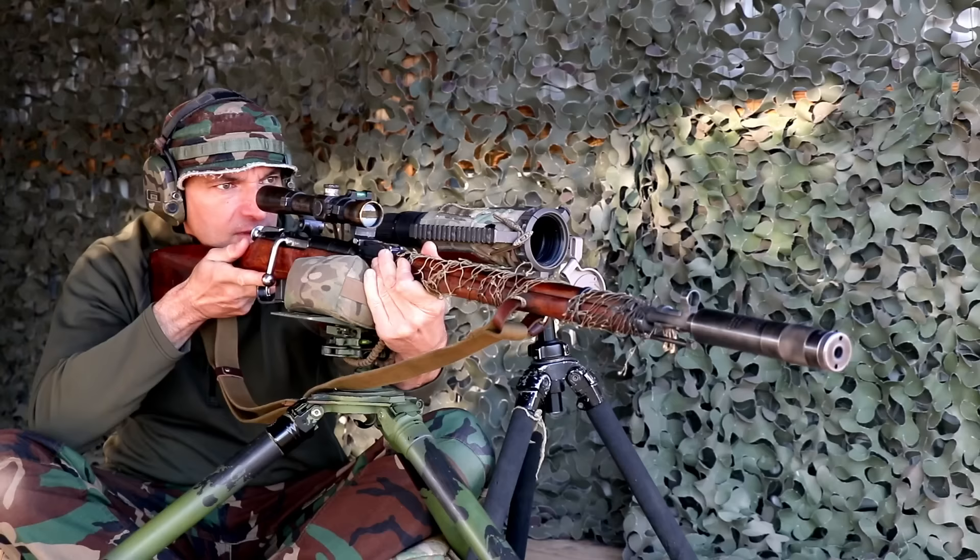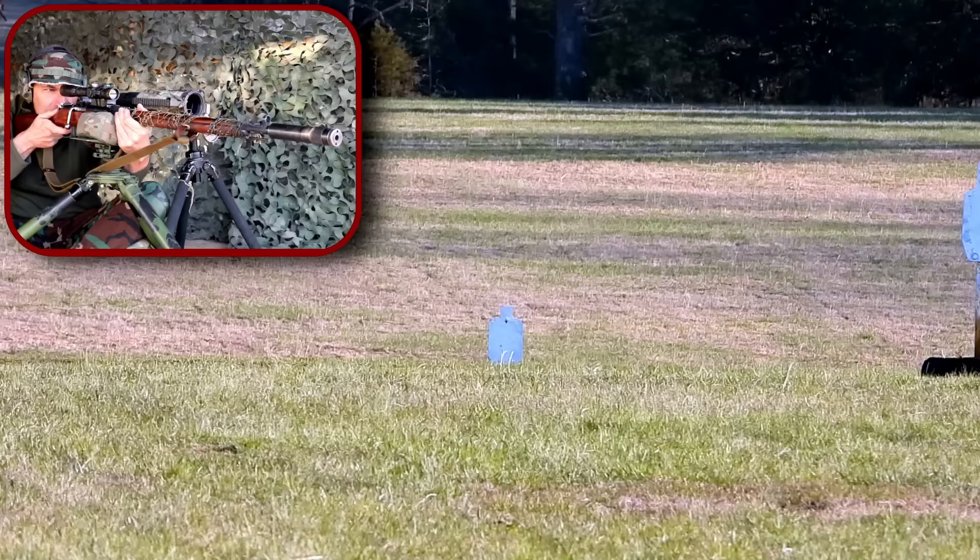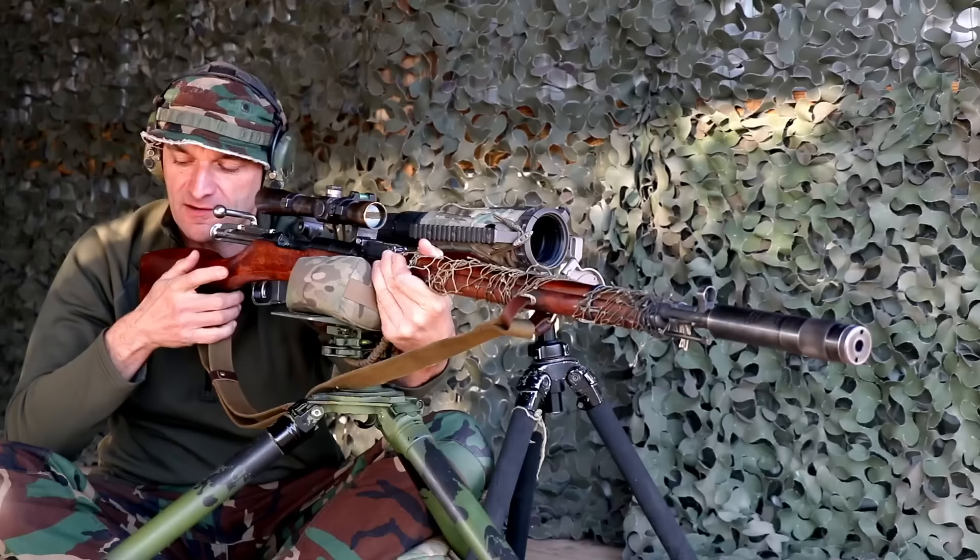Beautiful. Dead in the center of the body. Ulla, we will advance to 250 yards.